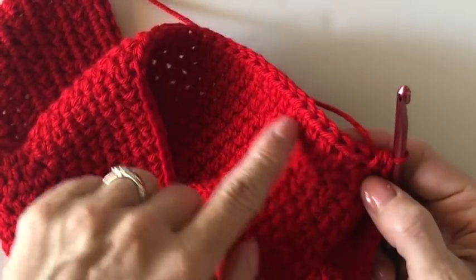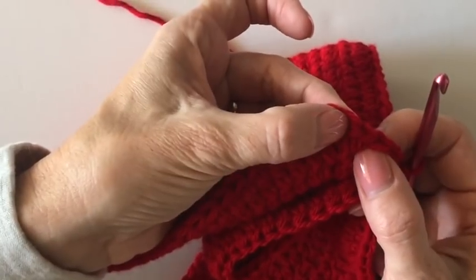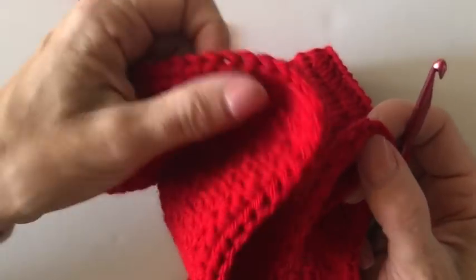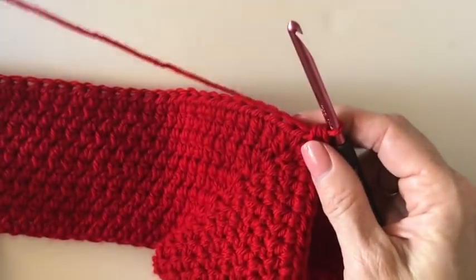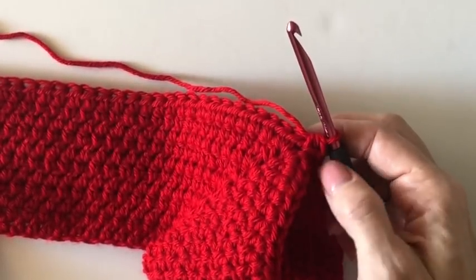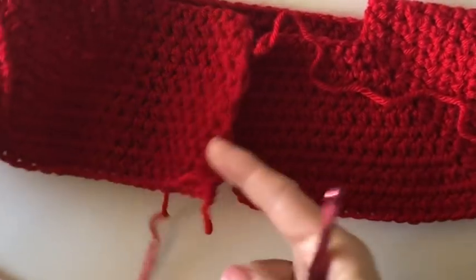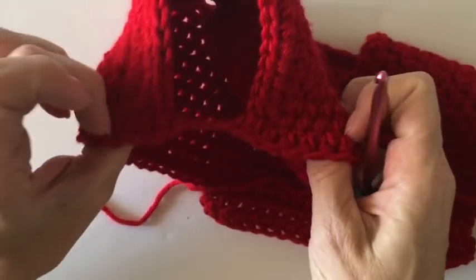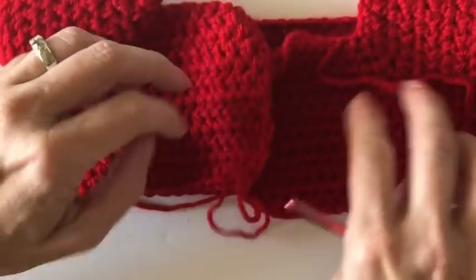Now I'm going to work in each stitch across just like we've been doing - get to the next corner, work two half double crochets, chain two, bring that together, then finish the round. Our next round will start with the cables. You can see how this took shape right away - we went from that square and now we've got our little arm holes to work through.